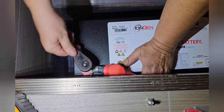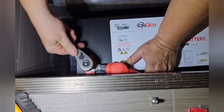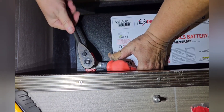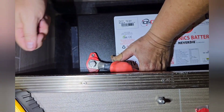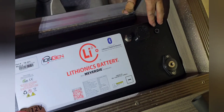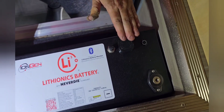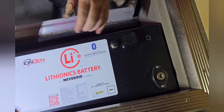Then we tighten it. You don't want to make it gorilla tight, but you want to give it one last little tug. One thing I forgot to say is this is the battery button — when it's blue, it's on. Right now it's off. So be careful when you're handling the battery during installation because you don't want to accidentally turn it on.